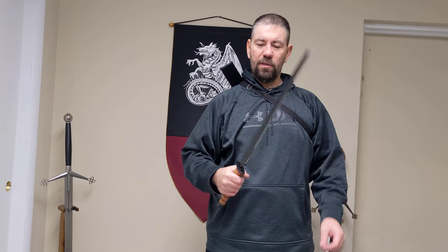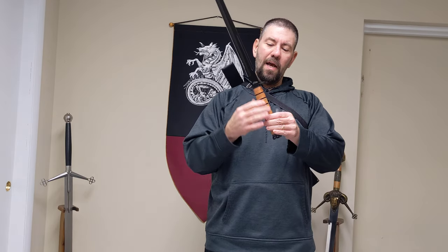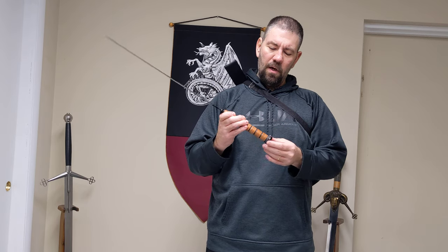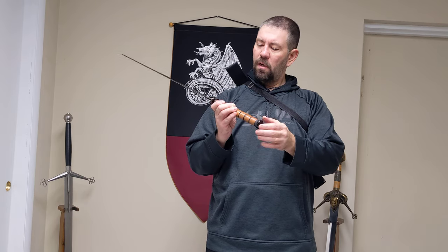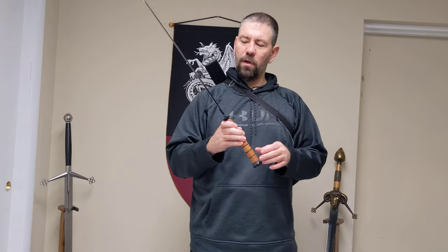This one did come very sharp. I'm not sure if that's an example of all of these, but this one was very, very sharp. It has a stacked leather handle, kind of like the USMC K-Bar knives have, with the same kind of pommel. The furniture on this is stainless with black powder coat.